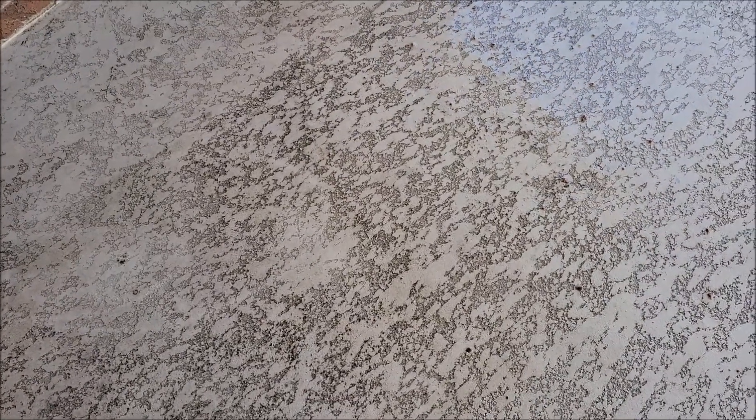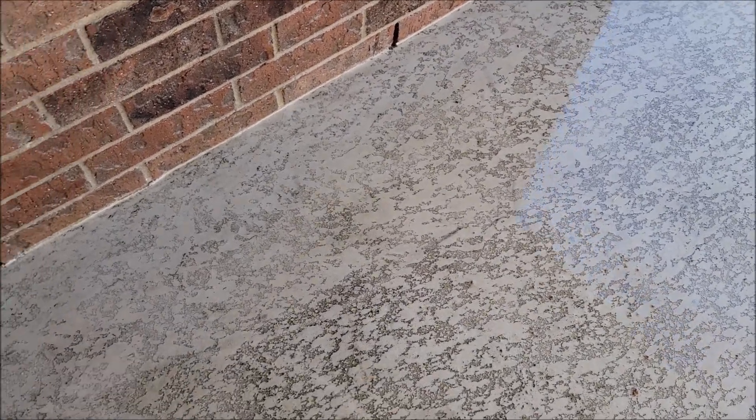So yeah, if you need to clean off your back textured patio — as you can see, this is just some of the dirt that it's been spraying up out of there. It's actually cleaner there than it is the rest of it. But yeah, did a pretty good job.